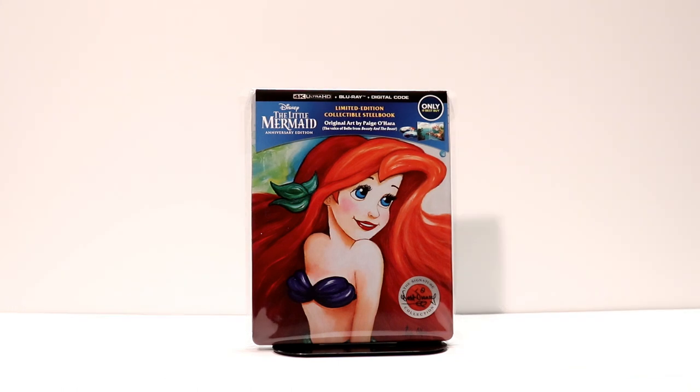I put the steelbook into a protective sleeve that I keep my steelbooks and Blu-rays in. This helps protect the steelbook from getting scratched or getting fingerprints all over it. I also like to put my nice slip cover editions inside these bags. If you are interested in knowing where I get these bags, I've got a link in the description box below. They are very inexpensive and I highly recommend them if you want to protect your collection.